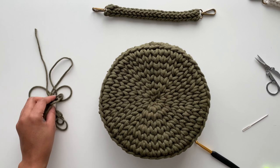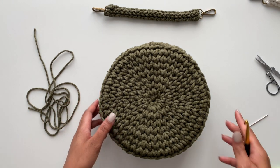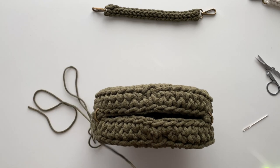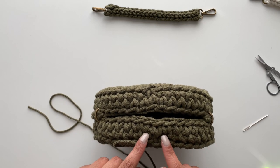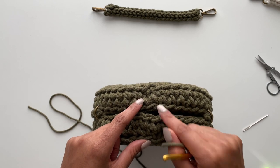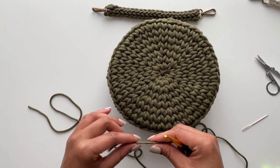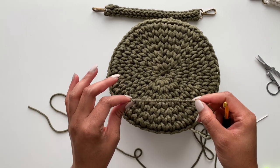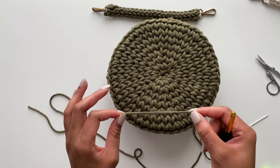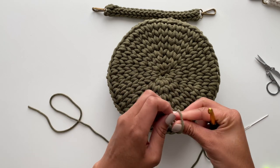Actually, I'm going to make our closure using our three millimeter cord — a last minute addition. We're going to make a bobble kind of stitch with our cord to attach here as a button of sorts, and then attach the other side to go around our button. First, I'm going to draw a little bit of cord to tie it and secure it to our purse, and then I'm going to make a slip knot.